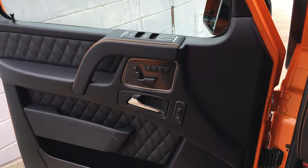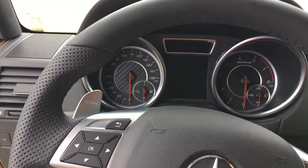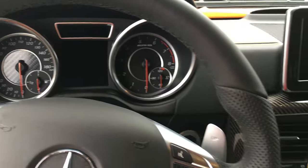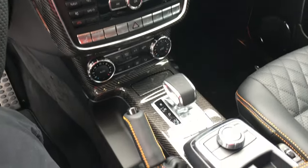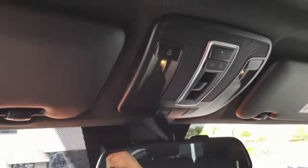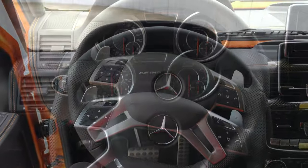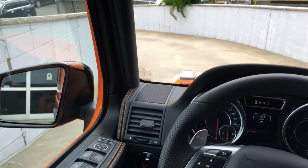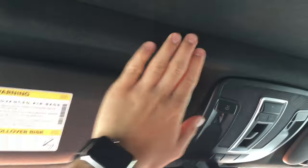Stepping up into the car, we have carbon fiber on the door, more carbon fiber in the gauges, as well as on the center console. Also to mention inside the cabin, we have nice Alcantara all throughout the ceiling, wrapped all throughout the cabin.